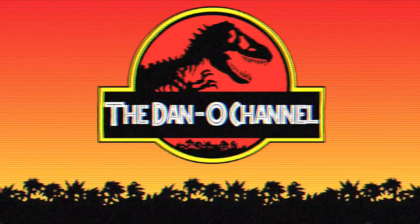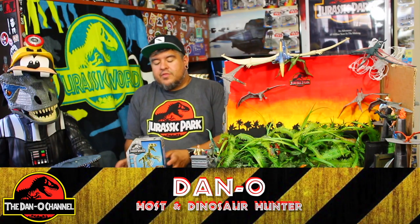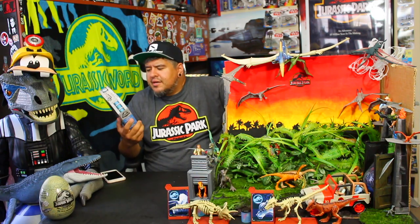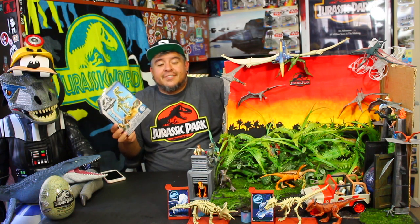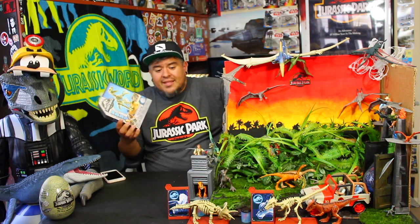Thank you guys so much for watching — enjoy the video. Hey everybody, welcome to the Dano Channel. I am Dano, and I'm back with another STEM Jurassic World — science, technology, engineering, and math — dinosaur skeleton to put together and see what kind of action it does. It's the Velociraptor. It's the last one. There are three: we did Stiggy, we did the Triceratops, and now we're doing the Velociraptor.